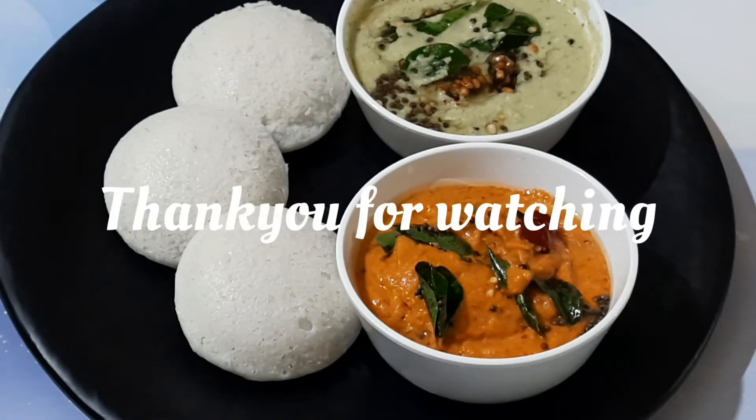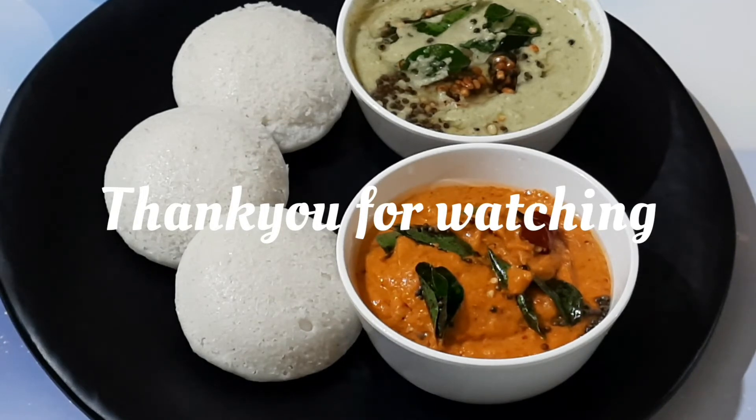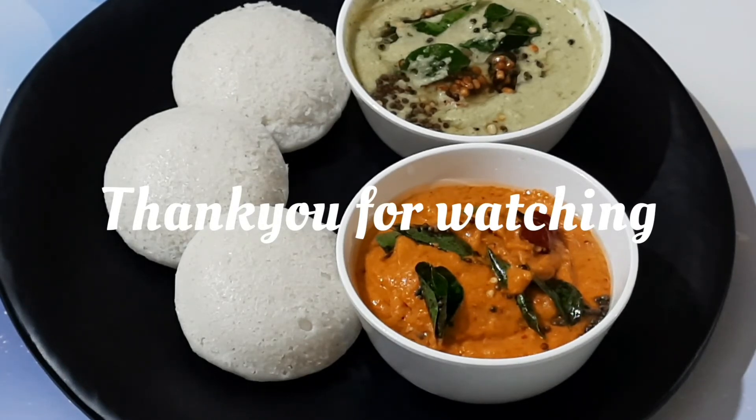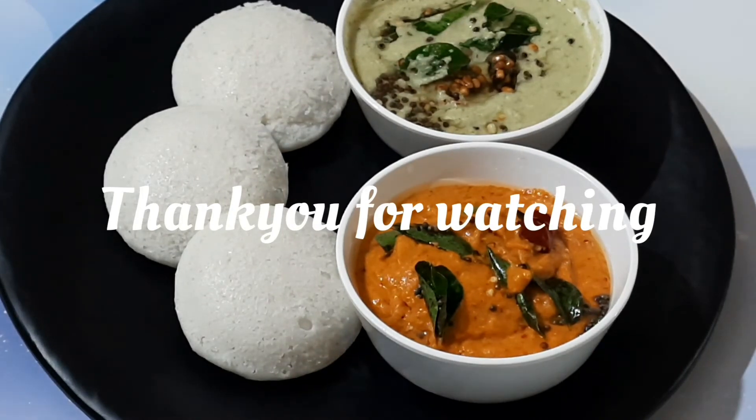Tips for the recipe: for three cups of rice and one cup of urad dal, soak both for a minimum of eight hours. Make sure to wash urad dal only once before soaking. Adding one cup of soaked poha or cooked rice while grinding helps increase fluffiness. If possible, grind in a wet grinder to prevent the batter from heating. If using a mixer jar, never let the batter warm up as it makes the idli harder. If you are in a cold location, adding one quarter teaspoon of baking soda before fermentation will help make soft idlis.